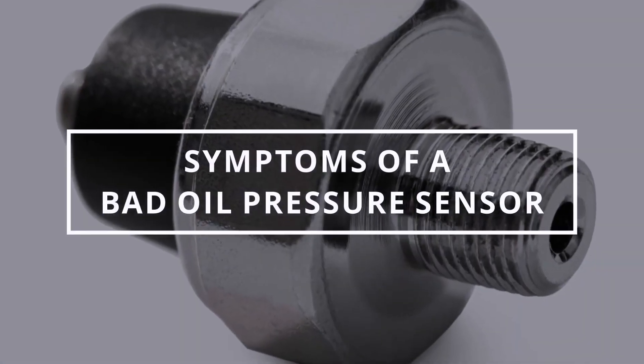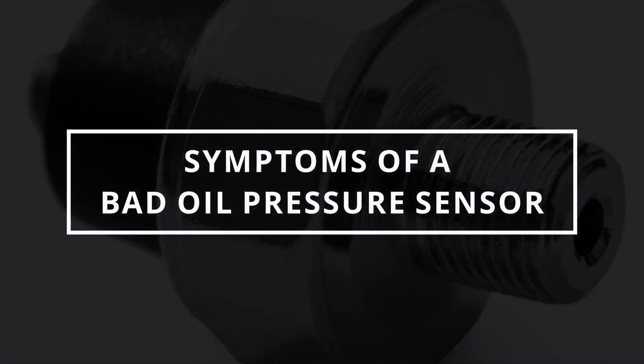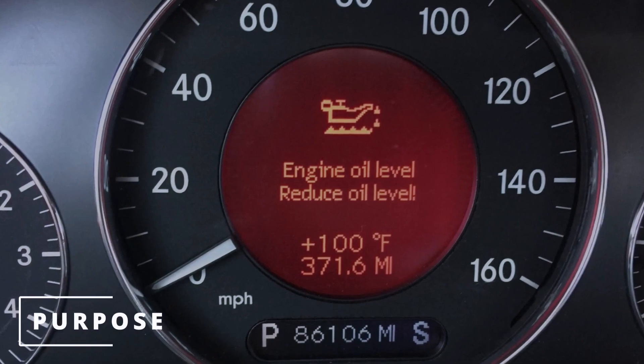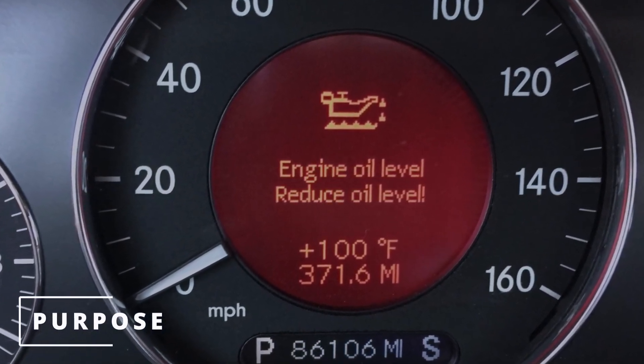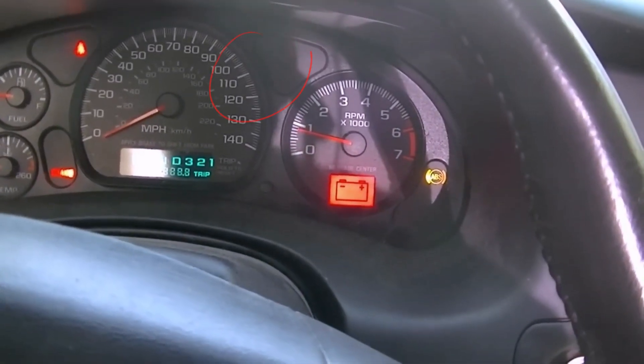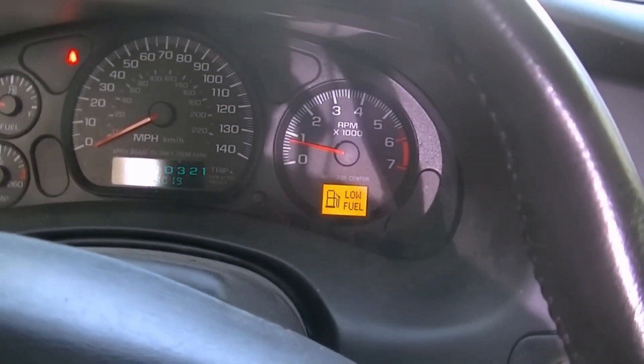Let's understand what the oil pressure sensor does. It's a vital component of your car's engine, responsible for monitoring the oil pressure and sending that information to the vehicle's computer system. If the sensor malfunctions or gets inaccurate readings, it can trigger warning lights or false alarms, which can be quite nerve-wracking.